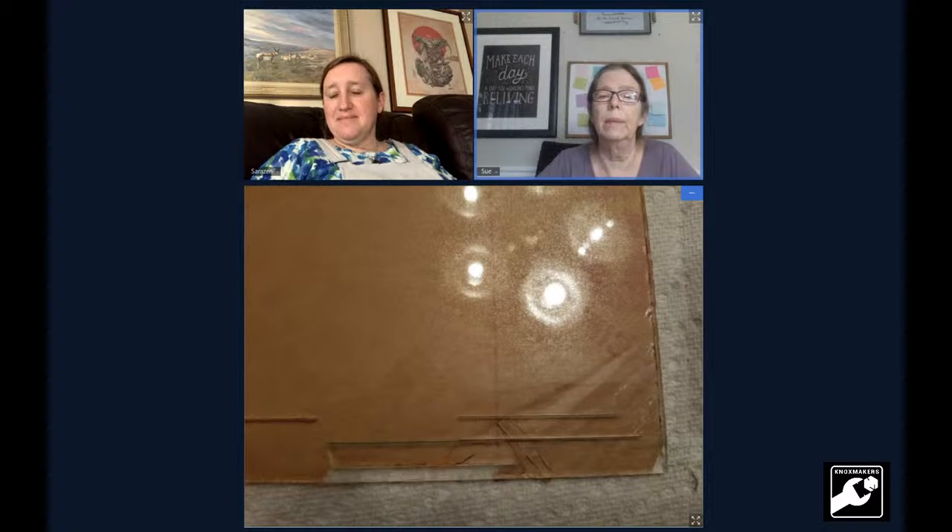I grabbed some acrylic and did a couple of test cuts, and what I thought was etching in one case turned out to be a sort of deep etch. I now think I'm ready. But when I did the first ruler, I found out the etches were a little bit too deep and the ruler snapped.